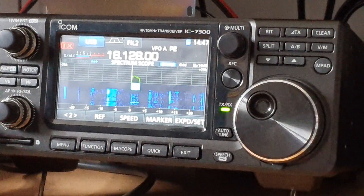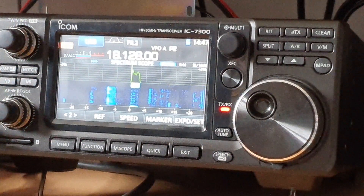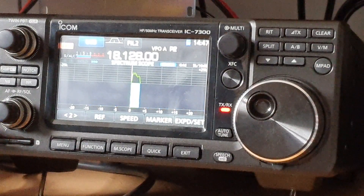YO7LL comes back again — YO7LL, Lima Lima, over 10. Roger, roger. YO7LL Lima Lima Hotel — you're 55, 55 is your report. Name is Colin, over.